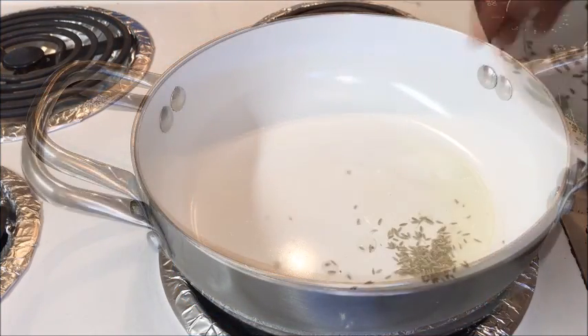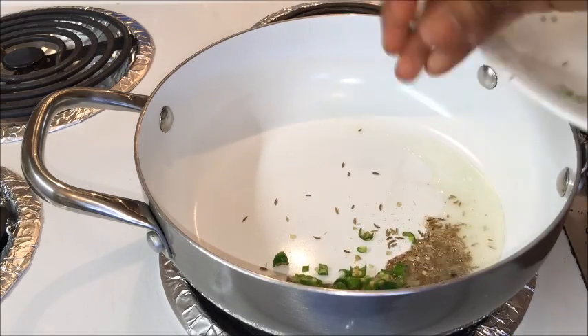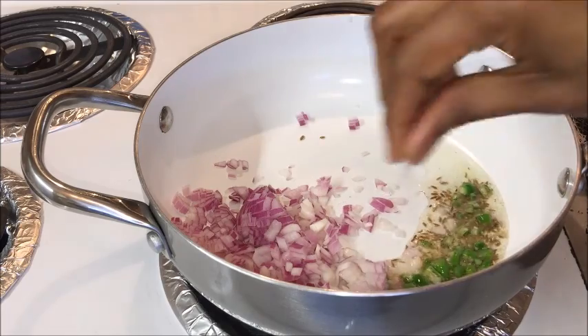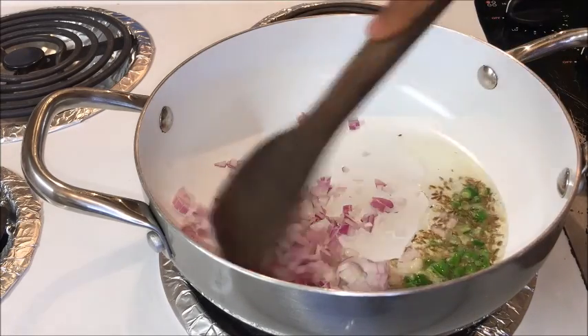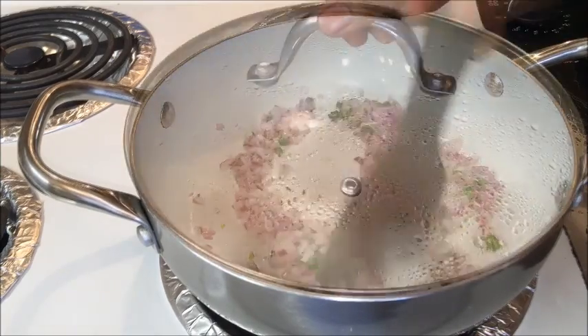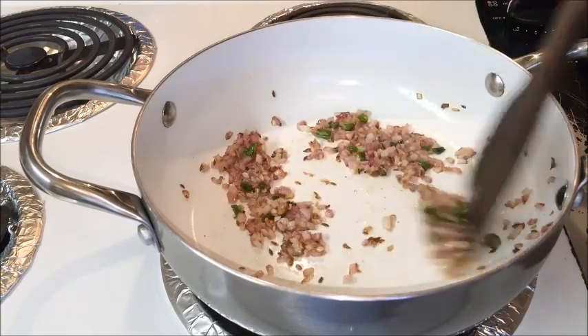Set this aside. On the other side, add oil into a heavy bottom pan on medium heat. Once the oil is hot enough, add cumin seeds, finely chopped green chilies, finely chopped onion, and a pinch of salt — adding salt helps the onions cook faster. Stir once, cover with a lid, and cook until the onions turn golden, stirring in between.